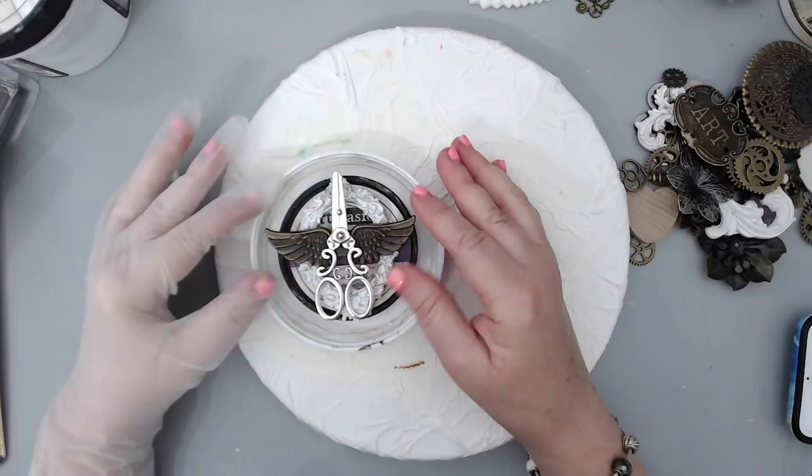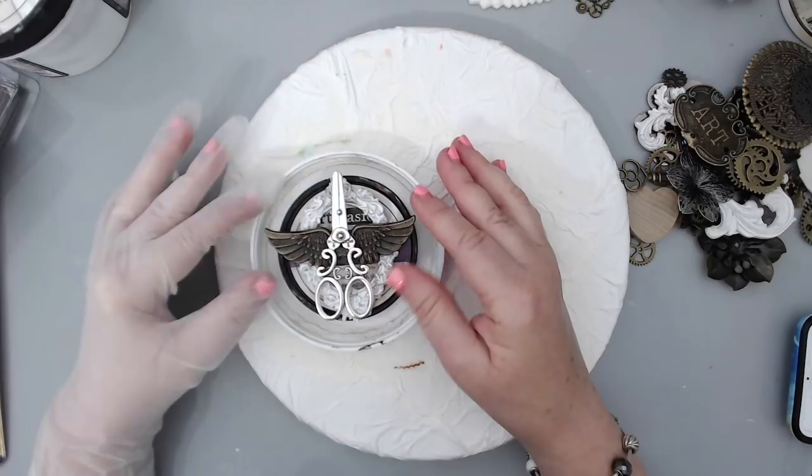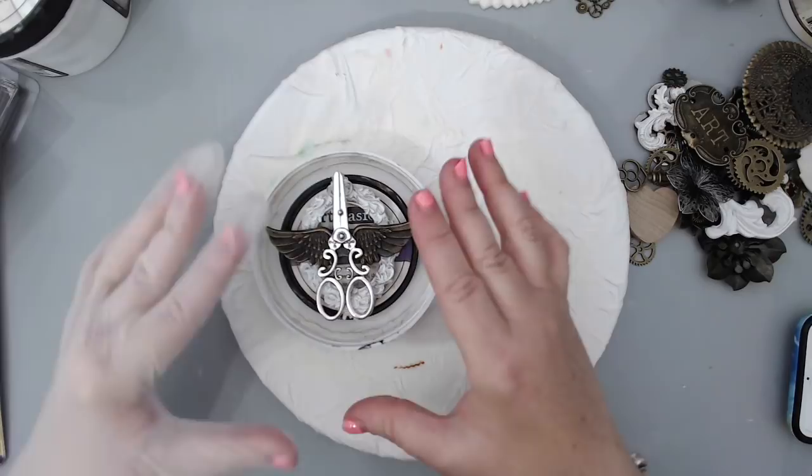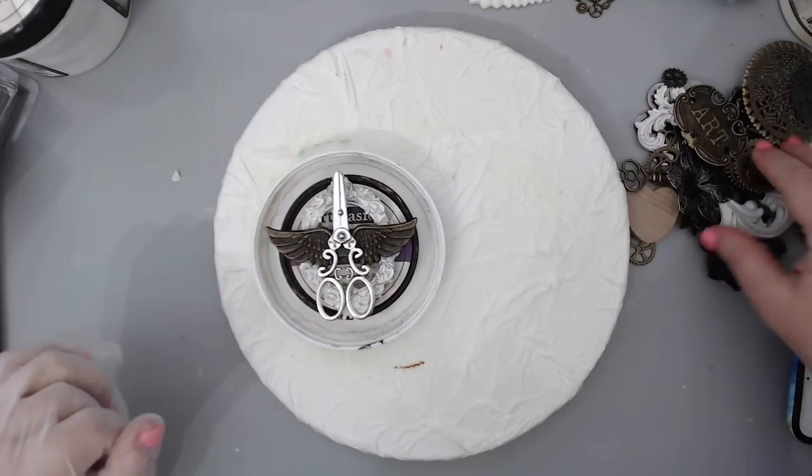I'm going to talk about how I think about placing embellishments and what is important in terms of arranging them. The most important thing is the focal point. I usually start with my focal point, figure out what I want to focus on, and then continue with everything else.